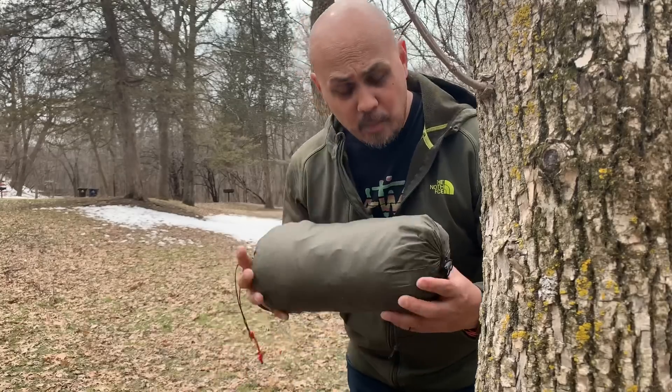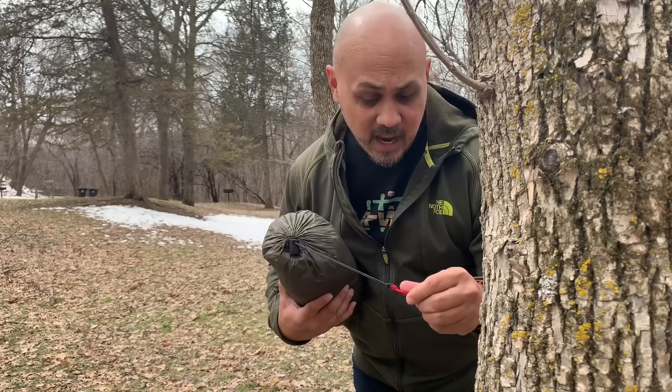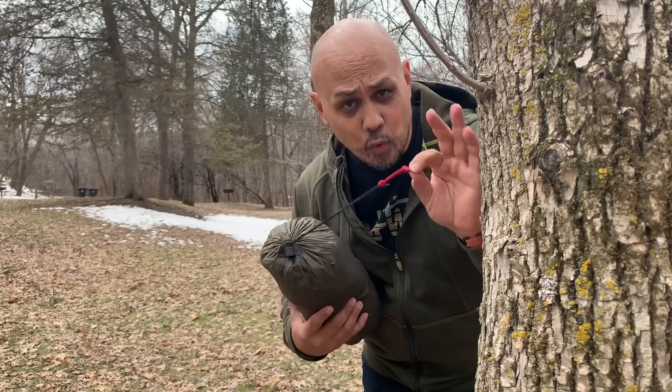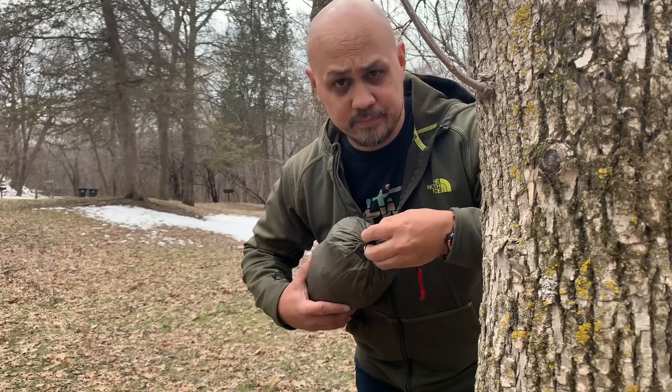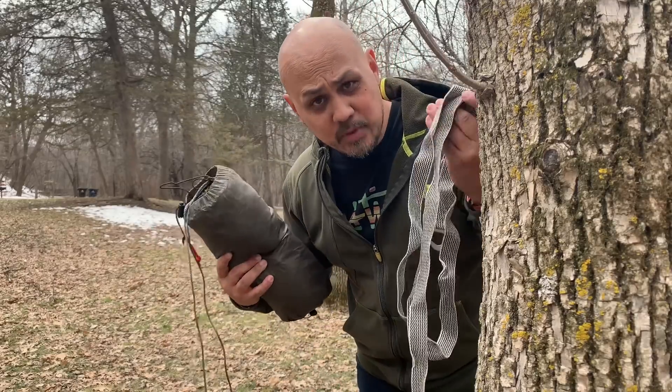On my stuff sack — it's a double-ended stuff sack — on one end I tied just a little red cordage. This red signifies the head end. Red for the head end, pretty simple. Pull off the straps and get ready to rock once I decide which tree I want my head end at.